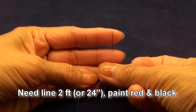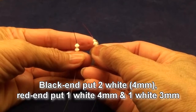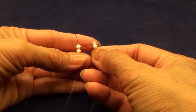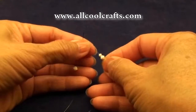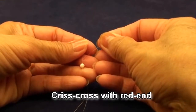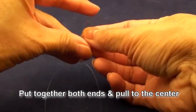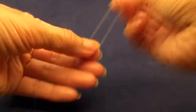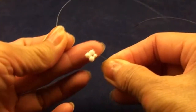We will need a line about 2 feet, painted red and black. On the black end, put 2 white 4mm beads. On the red end, put 1 4mm and 1 3mm or white bead. Criss-cross with the red end, then put both ends together and pull to the center. So you get like this.